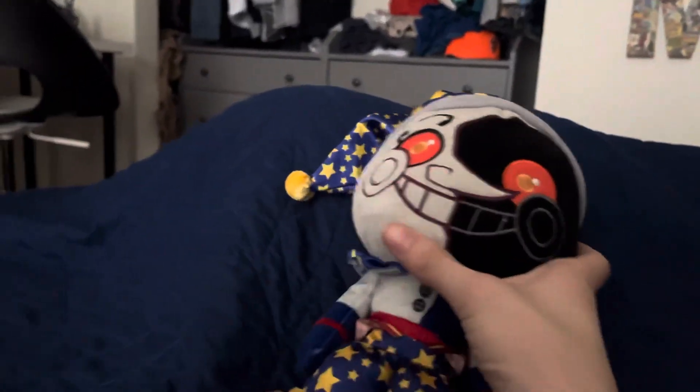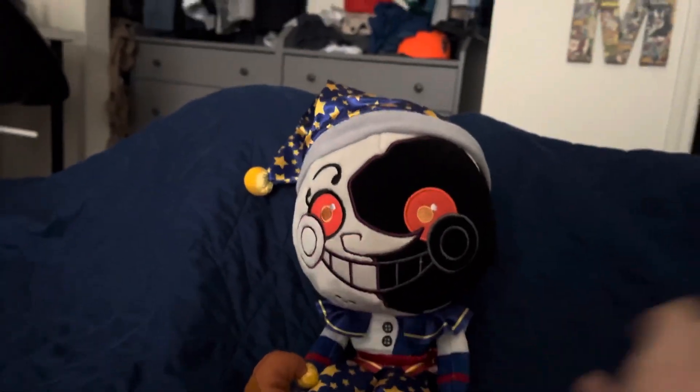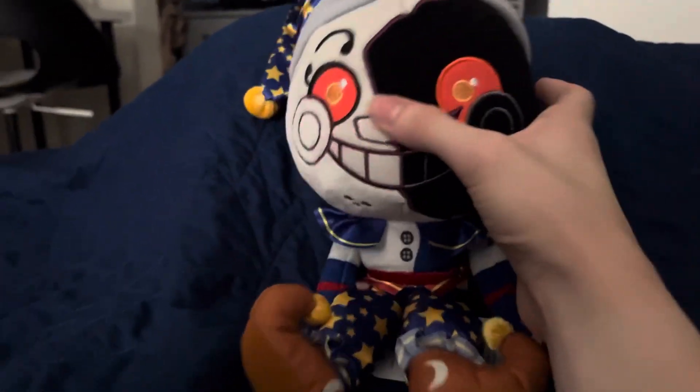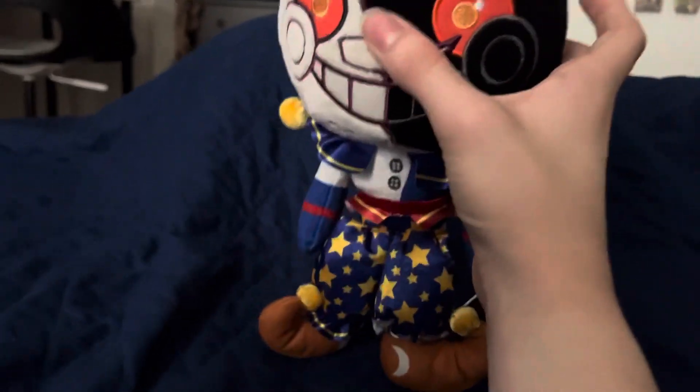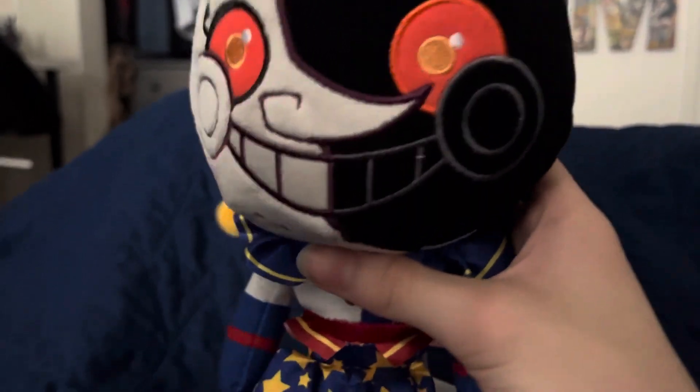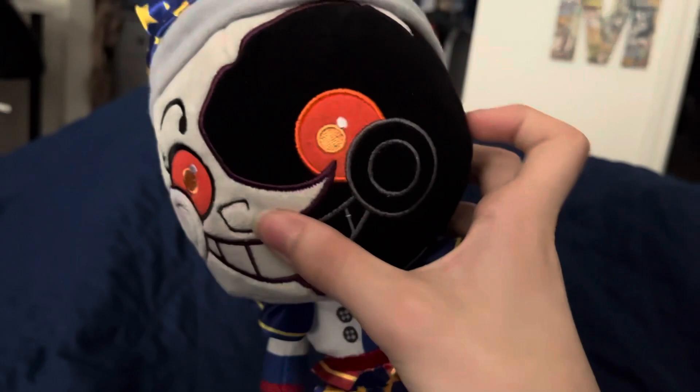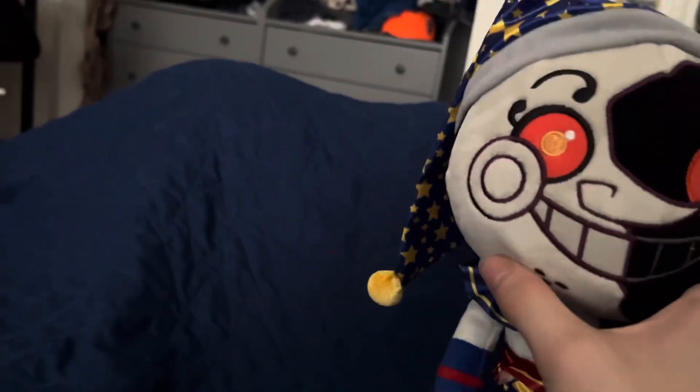So we're gonna start with Moon. This plush is great — the human body works great on these kinds of plushes. It even has a texture difference between this part of the faceplate and this part. This side has soft fabric and this one has more of a different texture.